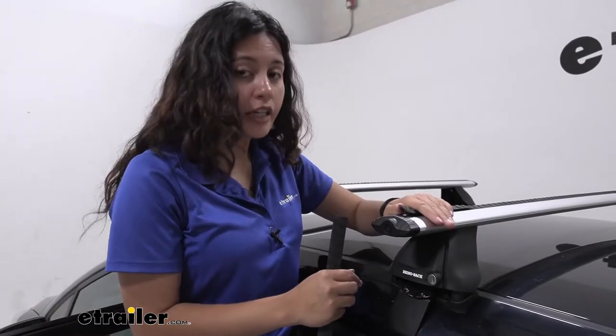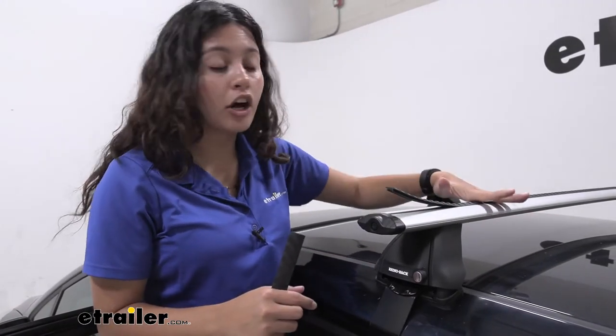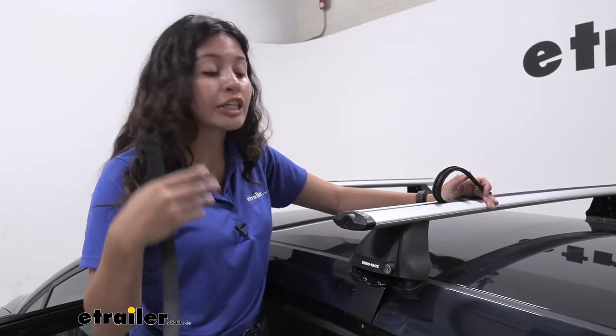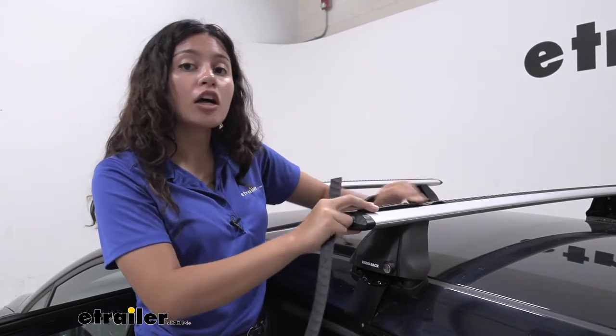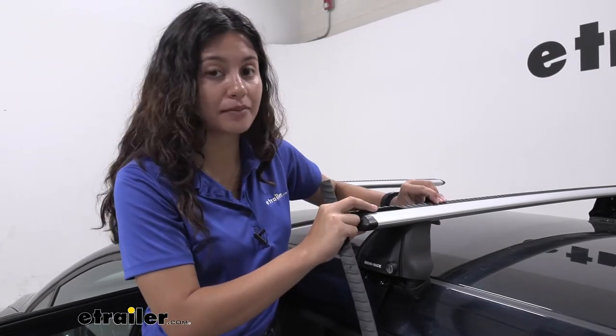These are very important not only to reduce wind noise and drag when they are on your vehicle, but also to protect your crossbars. As I lift this up, you can see how the inside is now open to the elements — water can get in, dirt and grime can get in. You really don't want those inside your crossbars, so if you do find gaps on your strips, please replace them or fill them up as quick as you can.